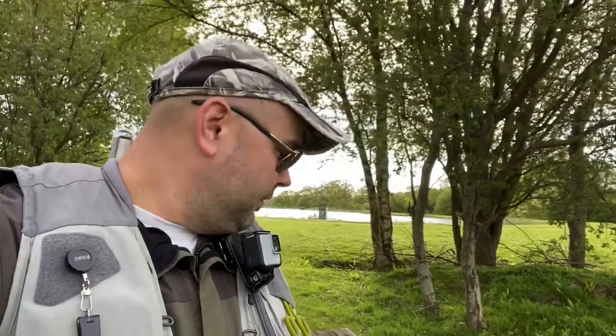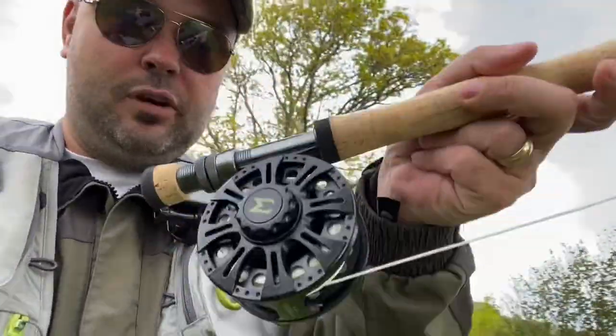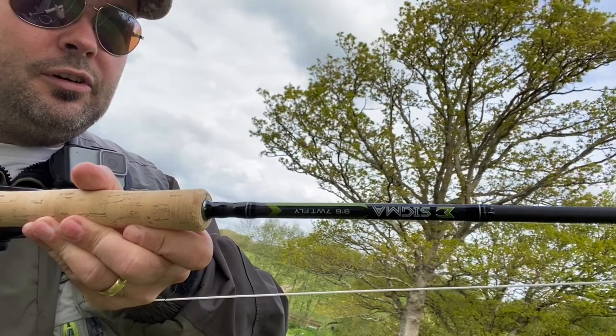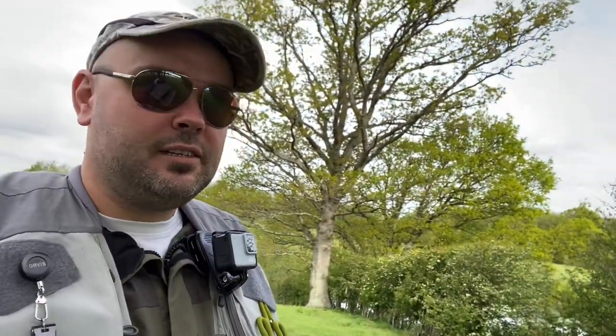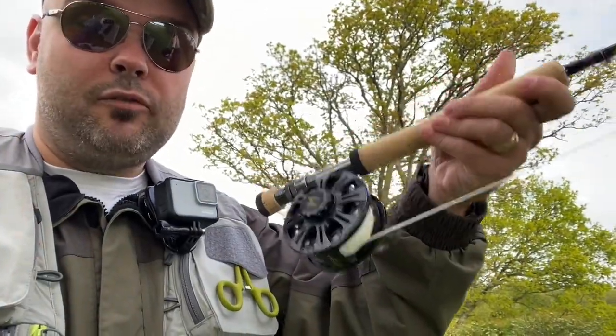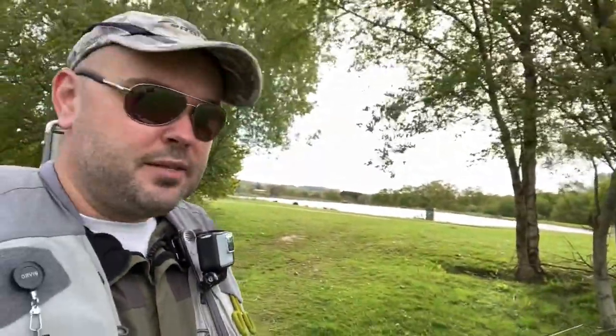It's a lot of fun, very very effective. I have dug out the old school Shakespeare Sigma 9.5 foot 7-weight fly rod. I did a video called a Tackle Tarts Test and Review about a year ago. This is my recommendation for someone starting out in the sport - get a whole setup for about 70 pounds on the fly line, a reasonable fly reel, and a pretty versatile fly rod. For such a cheap rod I've caught carp on this up to about eight pounds, plenty of fish. It's handy just having it in the back of your car for all eventualities. Nine and a half foot, seven weight, you can do just about everything.